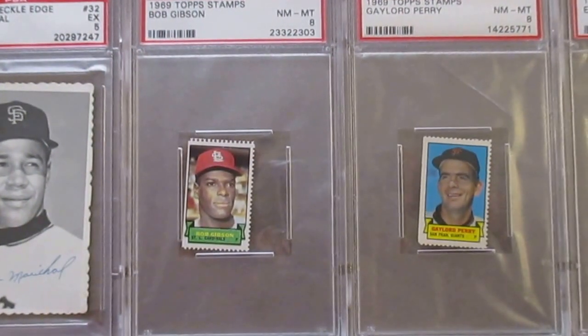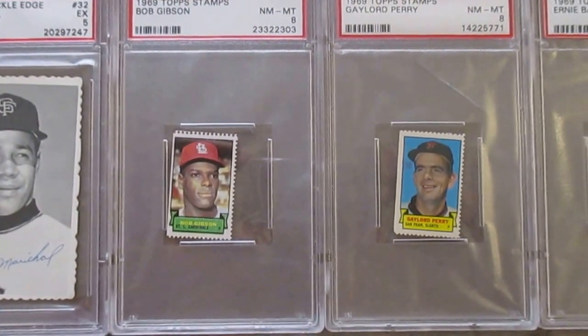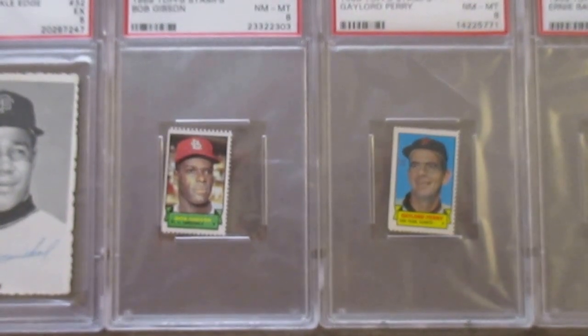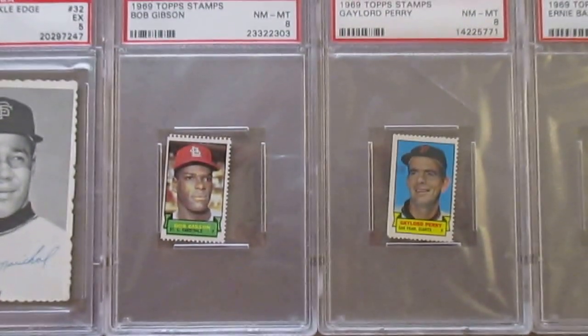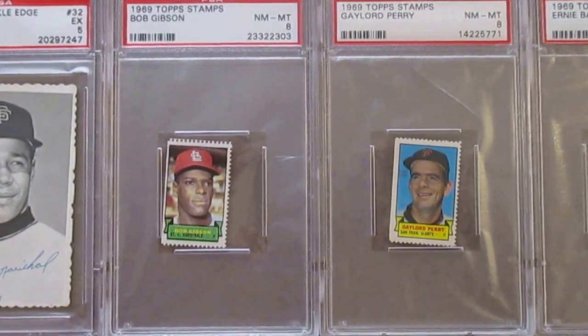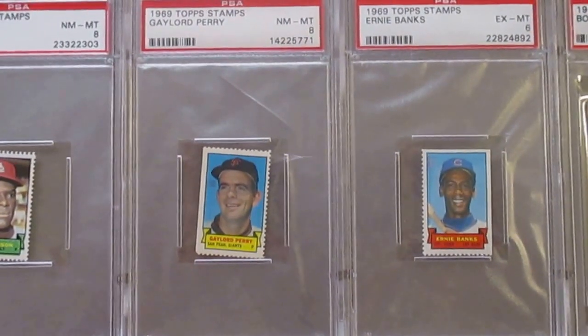Topps also delved into stamps here — they did issue stamps in '61 and '62, but this is the first time they did it separately. These weren't inserts in packs; these came in a larger set of panels that you could buy as kids. So I've got the Bob Gibson, the Gaylord Perry, and an Ernie Banks stamp as well.